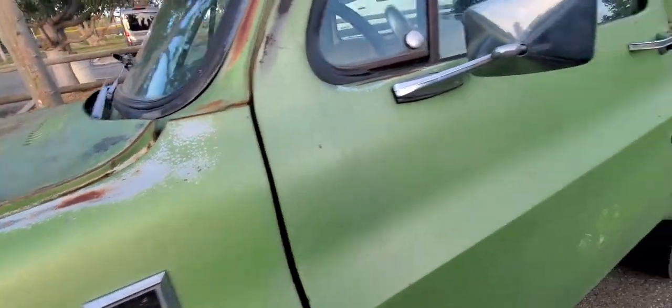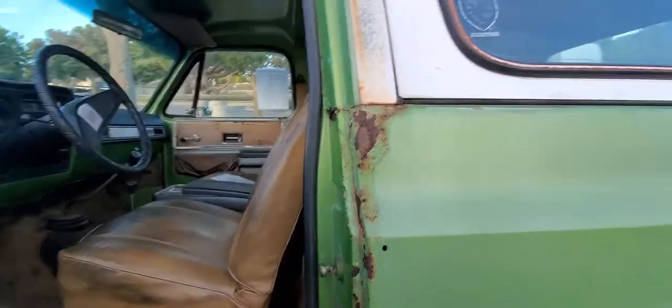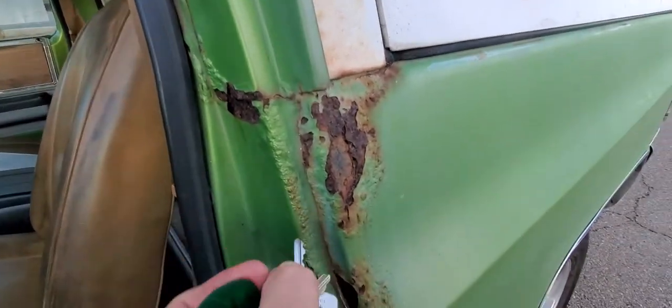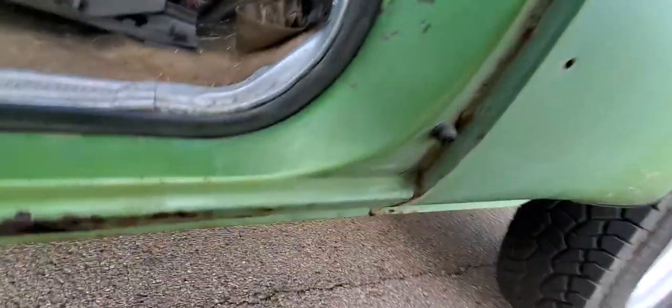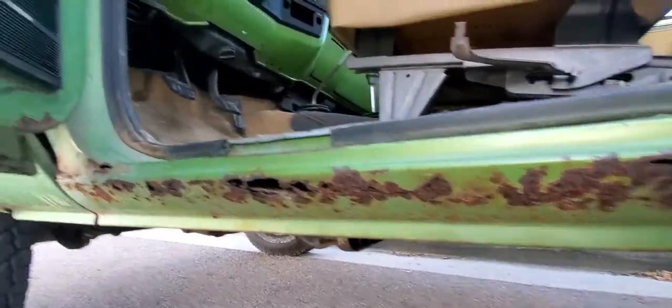Looking over the top. Continuing on the driver's door — so there's rust on the paint. You'll see it's still solid. It's just only on the rocker panel underneath the driver's door.